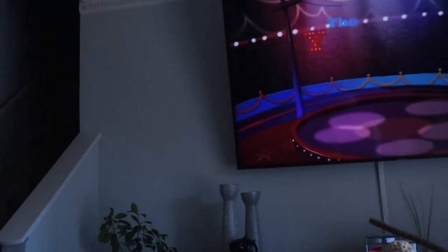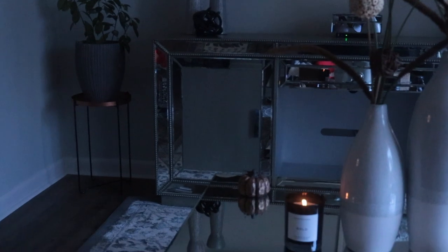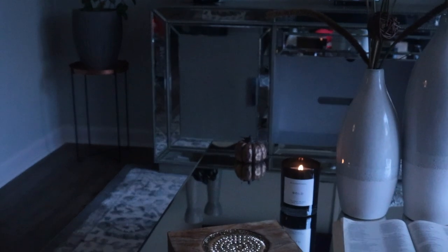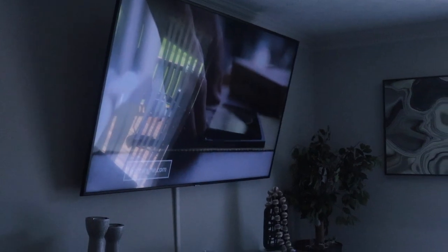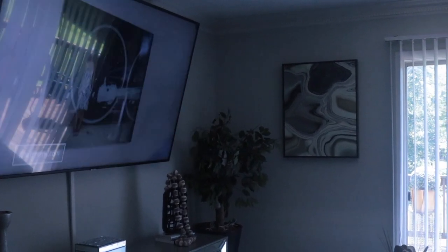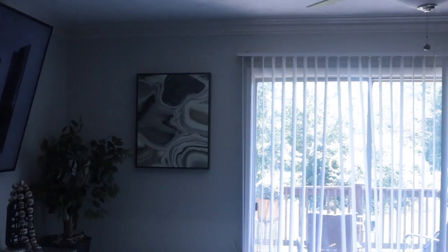Anyway, back to more pleasant things. We are revealing what the living room now looks like — before, it was stuff everywhere. Now it's organized, it's cozy, it's clean. I'm not going to say I absolutely love it, but I appreciate the space in this state right here.